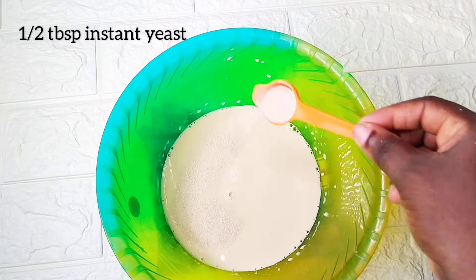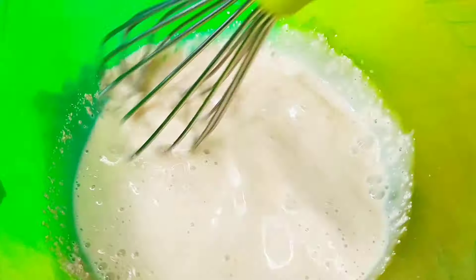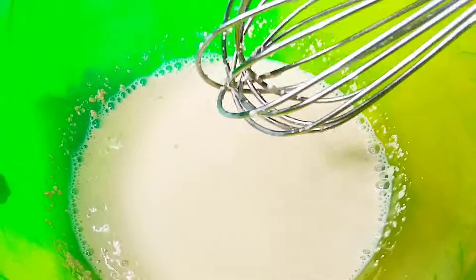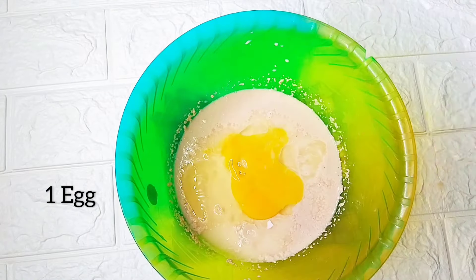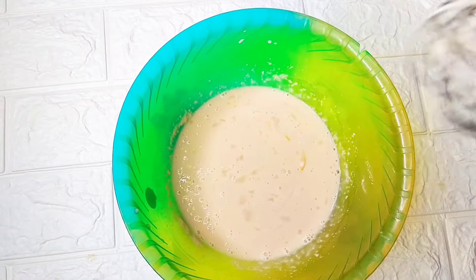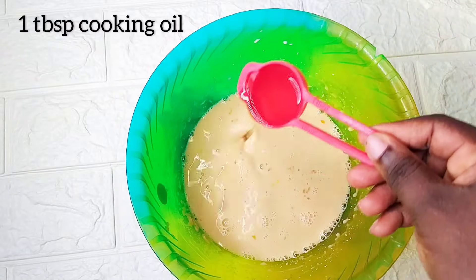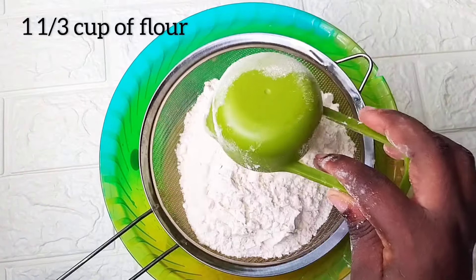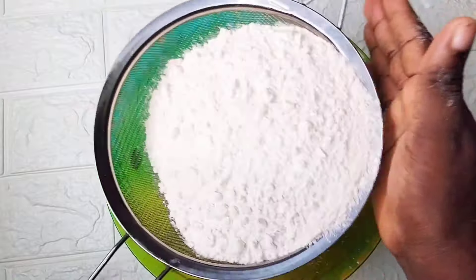You're going to add yeast and mix this together. Allow it to mix for about two minutes, then you are going to add egg and mix this as well. You're going to add powdered milk flavor and allow it to incorporate, then add one tablespoon of cooking oil. You also add flour and salt, then you're going to sift this.